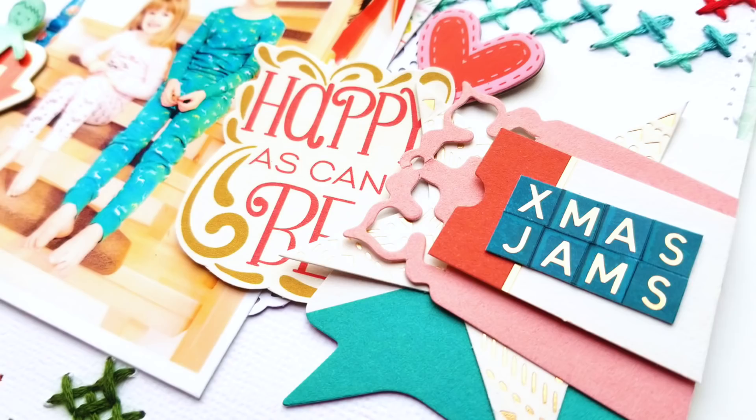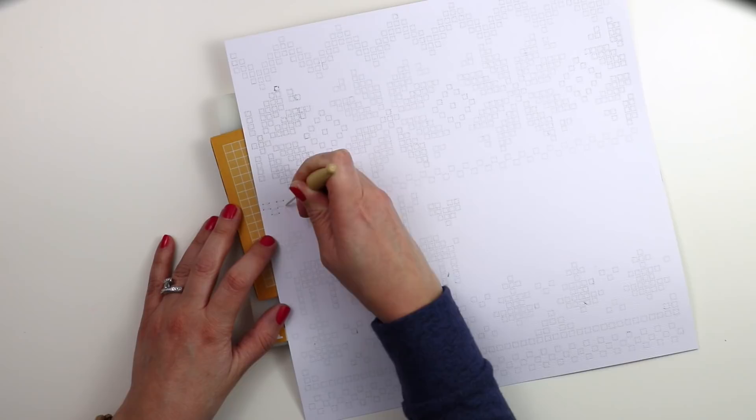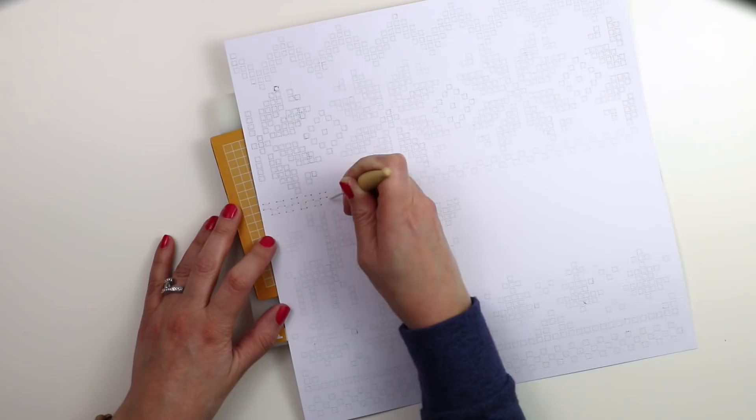Hand stitching on layouts is one of my favorite techniques. I'm excited to share this layout with you, so let's get started. The first thing I did is I used the pen tool in my Silhouette Cameo and put a pencil in it and had it draw this Nordic background design that I created for Silhouette. I'll leave a link to that below.